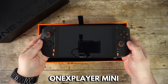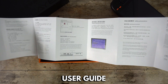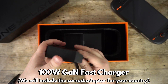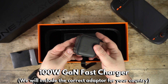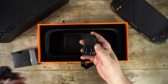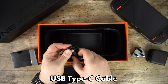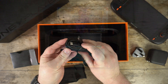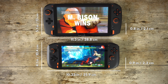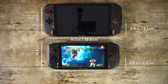First up we have the One XPlayer Mini, which we will take a closer look at shortly. Underneath is a user guide in Chinese and English. In the first box there is a 100-watt charger with a USB Type-A port and three USB Type-C ports, which is very handy. We would include the correct charger adapter for your country when ordering. In the second box we have a USB Type-C charge cable.